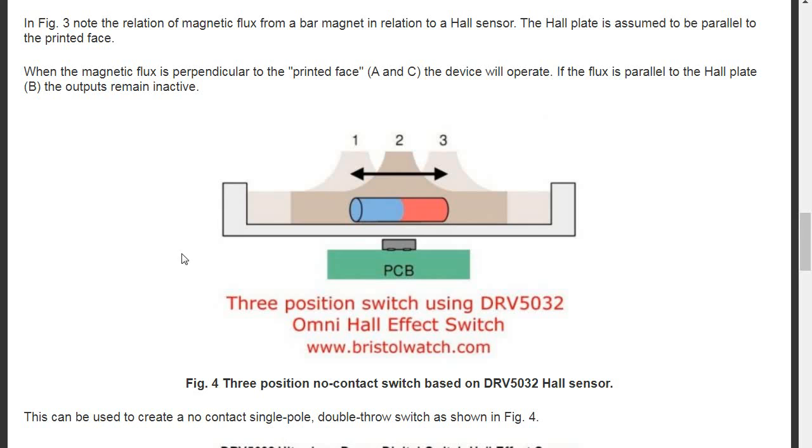Here is an illustration of basically a three-position switch. There is no physical contact — there's just a magnet embedded in the switch. The Omni Hall-effect switch is on a PC board, soldered down. It could be encapsulated or coated; it doesn't matter, because the magnetic field will pass through. If I slide the switch to the right — position three — one of the outputs will switch on. If I slide it left, the other corresponding output switches on. In the center, both outputs would be turned off.